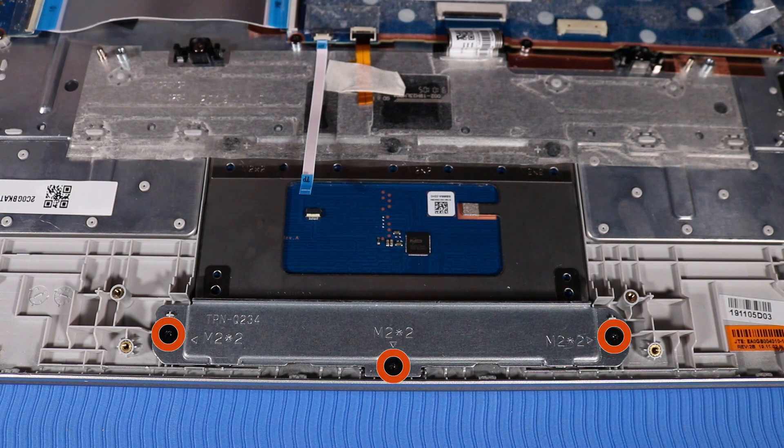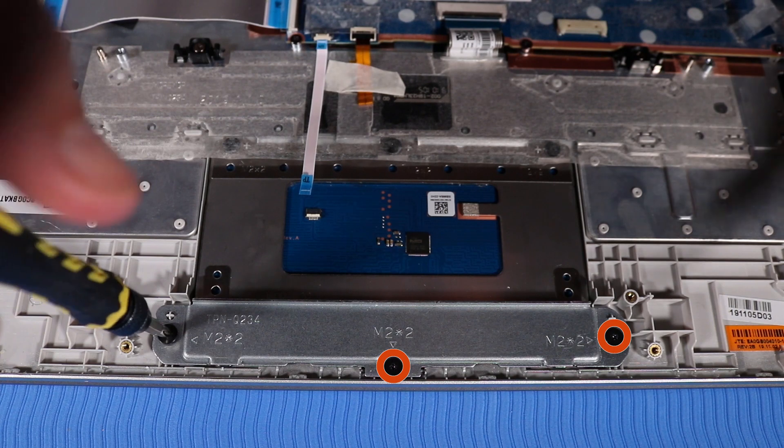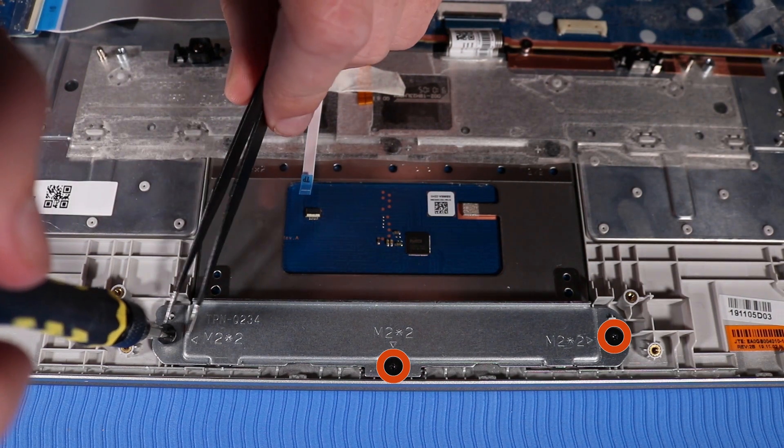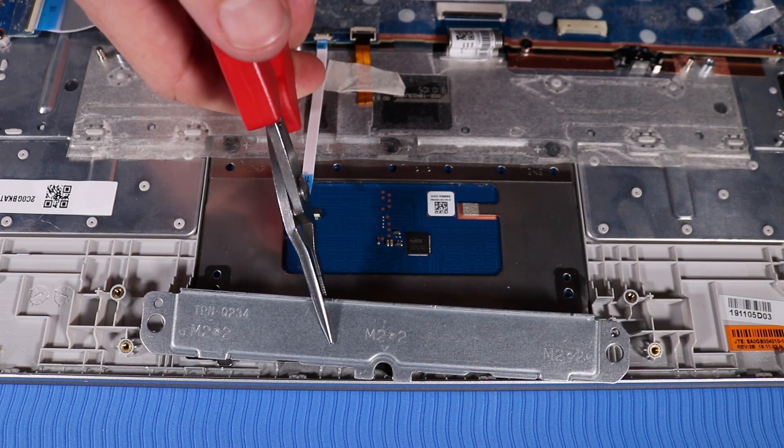Remove the three P1 Phillips-head screws that secure the touchpad bracket to the top cover. Lift the touchpad bracket off of the alignment pins and remove.